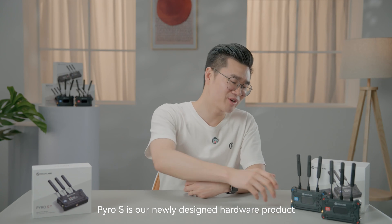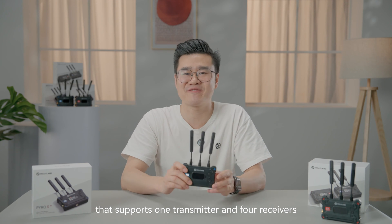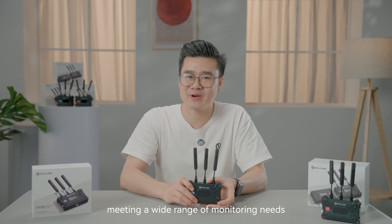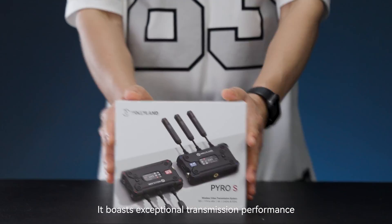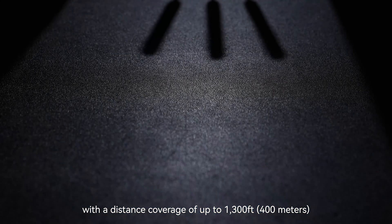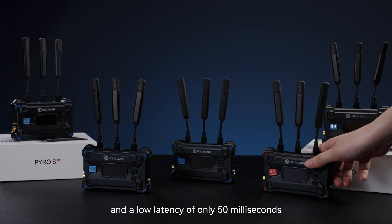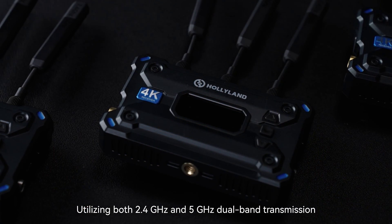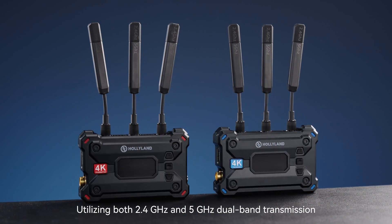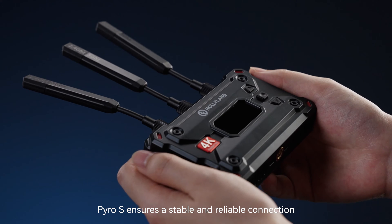Pyro S is our newly designed hardware product that supports one transmitter and four receivers, meeting a wide range of different needs. It boasts exceptional transmission performance with a distance coverage of up to 1,300 feet (400 meters) and a low latency of only 50 milliseconds. Utilizing both 2.4 GHz and 5 GHz dual band transmission, Pyro S ensures a stable and reliable connection.